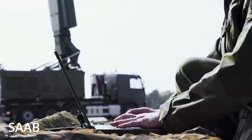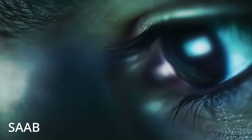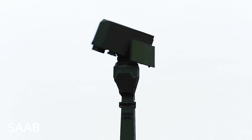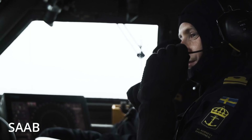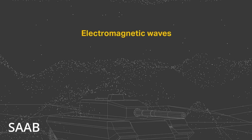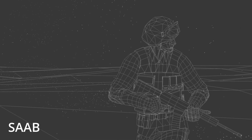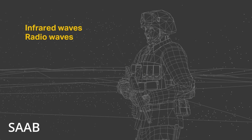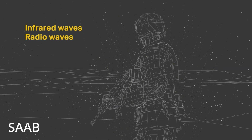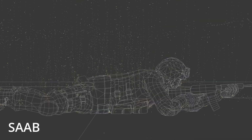Saab and the Swedish Air Force understood this — that's why Loki matters. Not because it's sexy, but because it's fast, it works, and it closes the kill chain on today's most disruptive aerial threats. And if other militaries don't get their act together, Sweden may soon find itself in the unusual position of exporting the future of air defense.